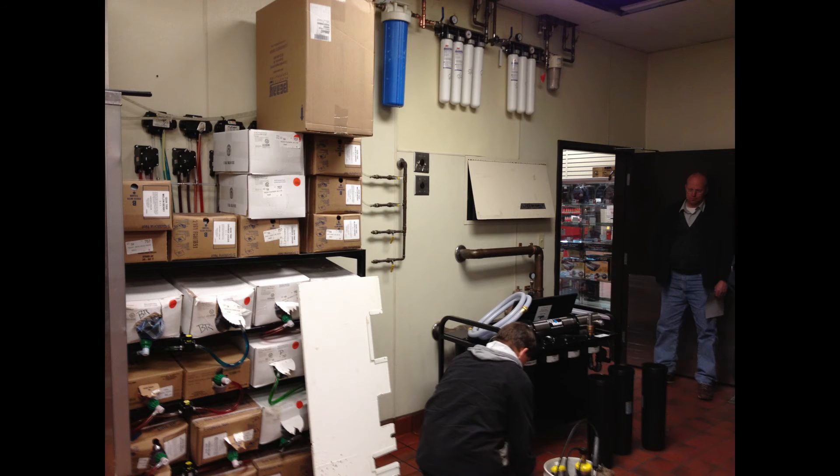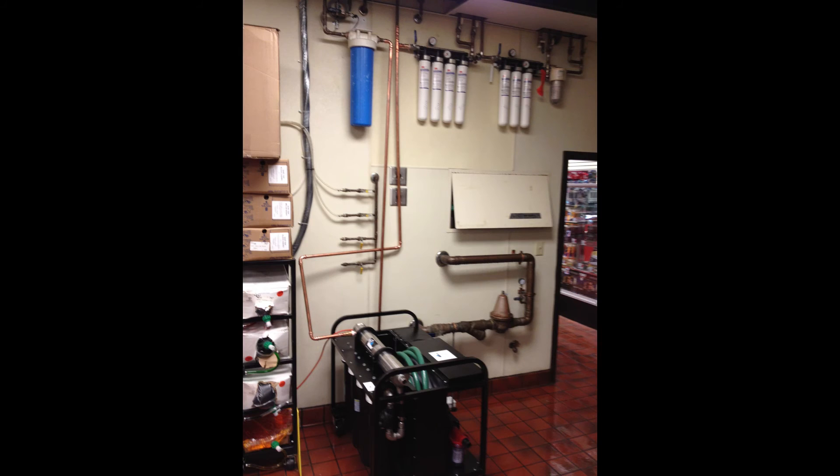A first water system, the FW-1200, 20-gallon-per-minute water purifier, was delivered to the site and integrated directly into the building plumbing. Water passed through the 1200 before it was sent to the beverage production station and service was able to continue uninterrupted during the water outage.